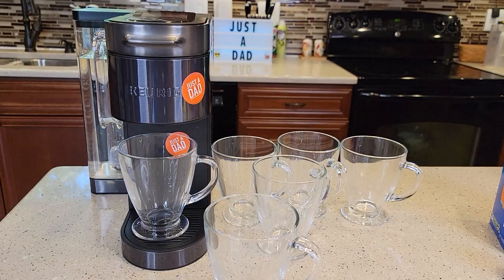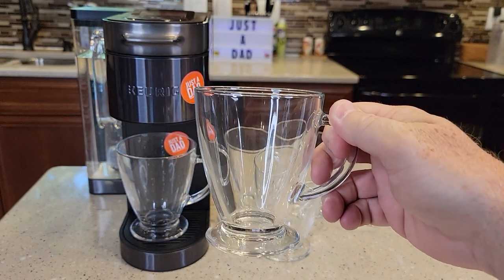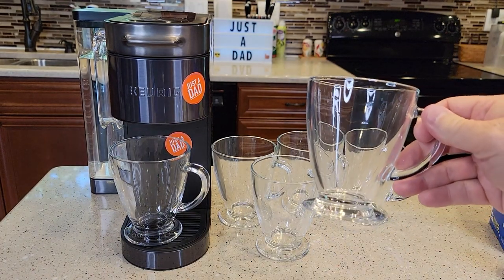A 16 ounce is just the right size for a coffee cup. I normally brew my coffees at around eight ounces when I use a Keurig. These fit in the dishwasher really well.